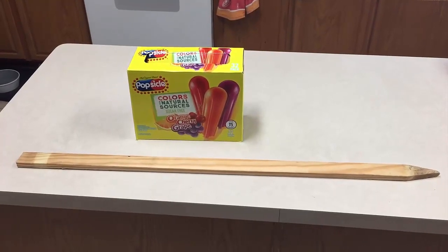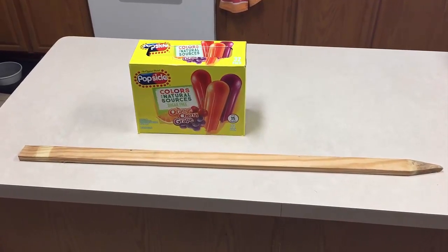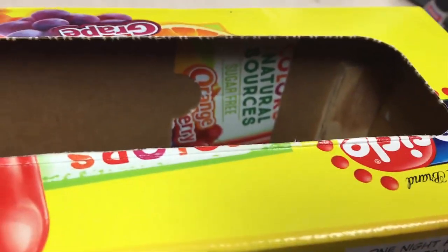These are the building materials for my next build — this is going to be a popsicle box ukulele. To get this box ready, I've cut off the lid and glued it on the underside of where the bridge is going to go, just to stiffen it a bit, because I'm afraid the pressure may make it want to collapse.